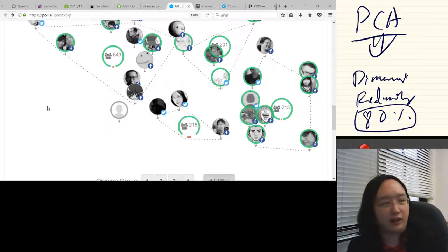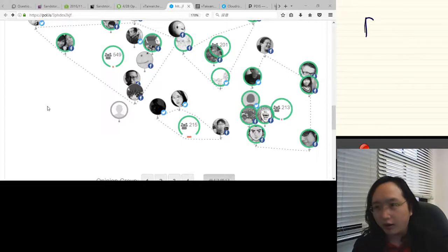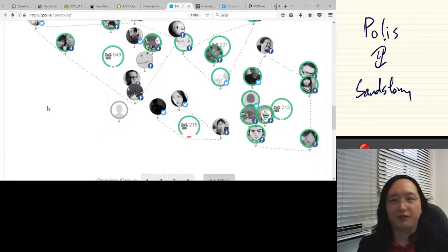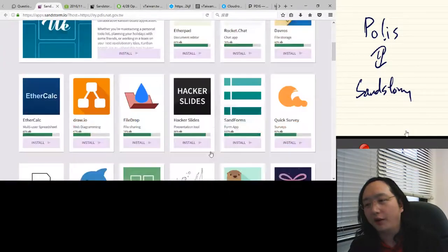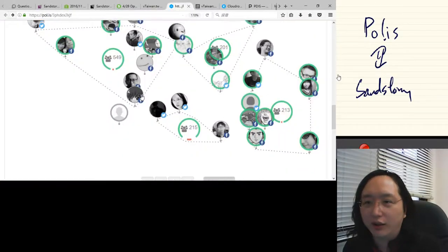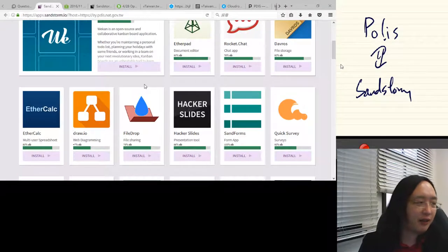The most important thing is that whereas a traditional forum tends to make people more divergent over time, we use this reflective space so people become more convergent. At the beginning of the consultation there are just four groups at the corners; by the end, people are converging to the middle. At the moment Polis is difficult to self-host, but we are paying Polis startup developers to bridge Polis with Sandstorm so that in a couple of months it will be possible to host Polis using Docker and Sandstorm with one-click deployment.